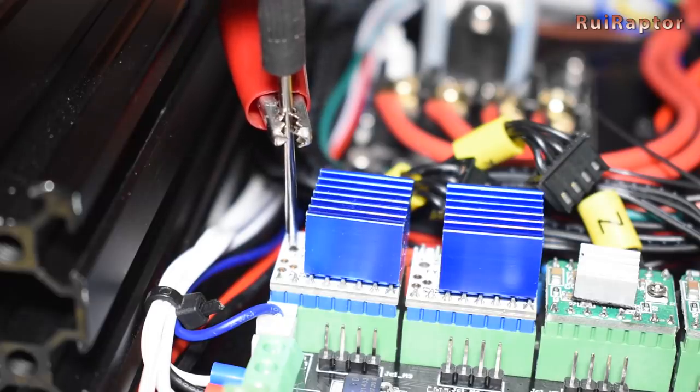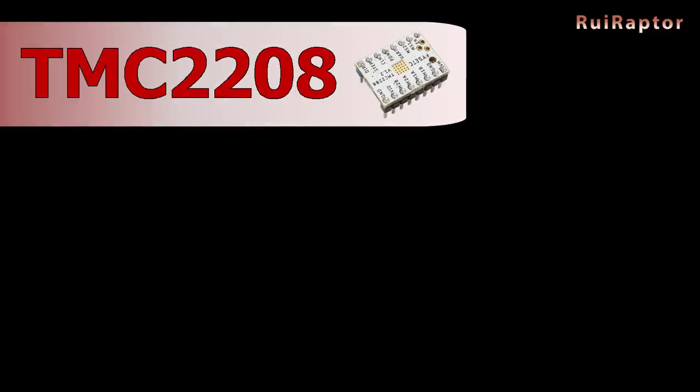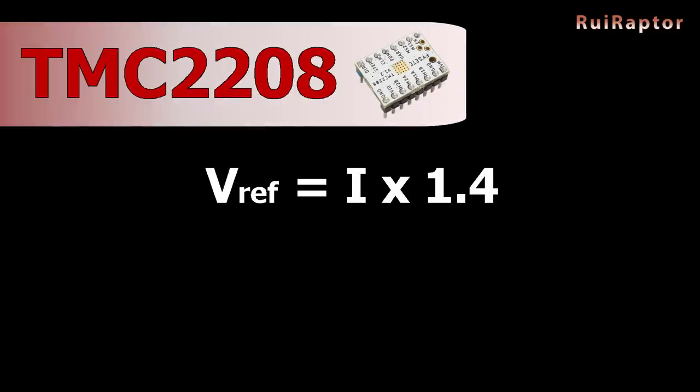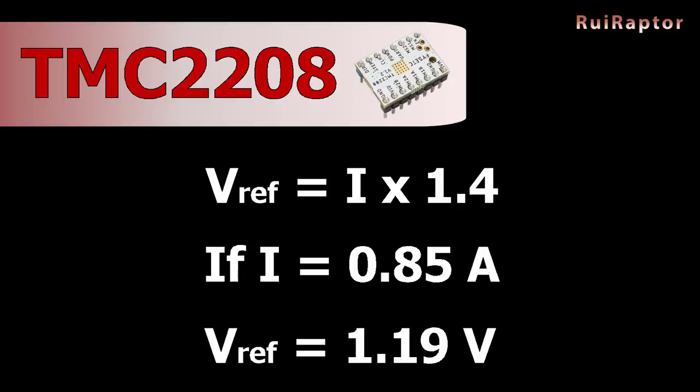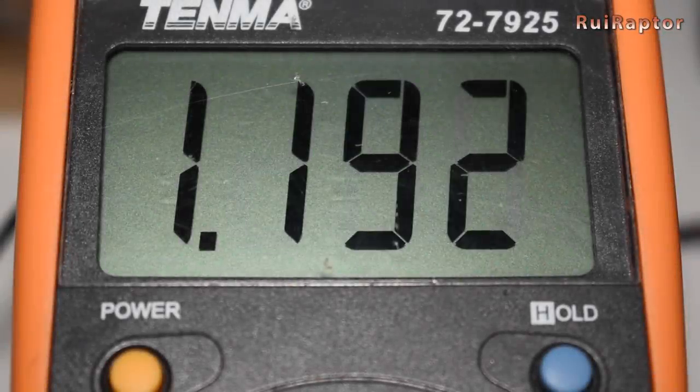For adjusting the V-Refs, each driver has its own formula. For the TMC2208, the formula is: V-Ref equals the current you want to use times 1.4. In our case we prefer to have an output current of 0.85A, so the V-Ref will be 1.19V. Do the same V-Ref adjustment for the other TMC driver.